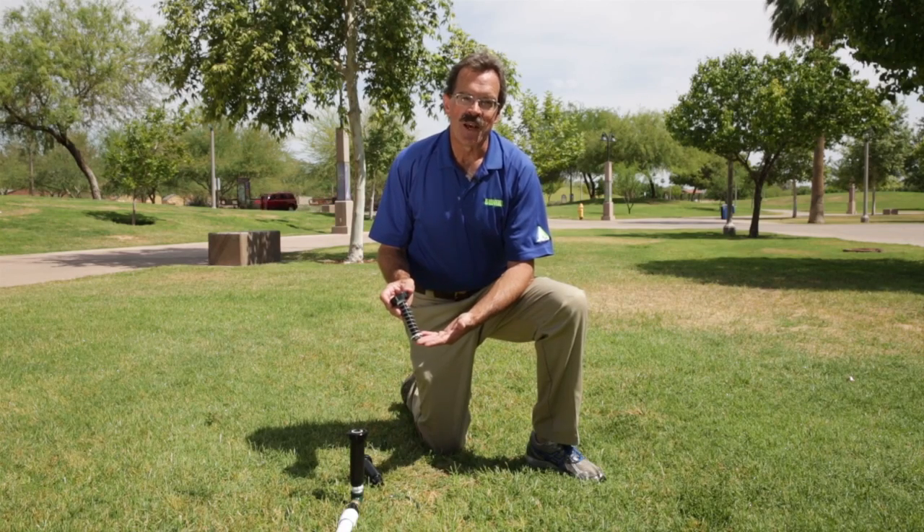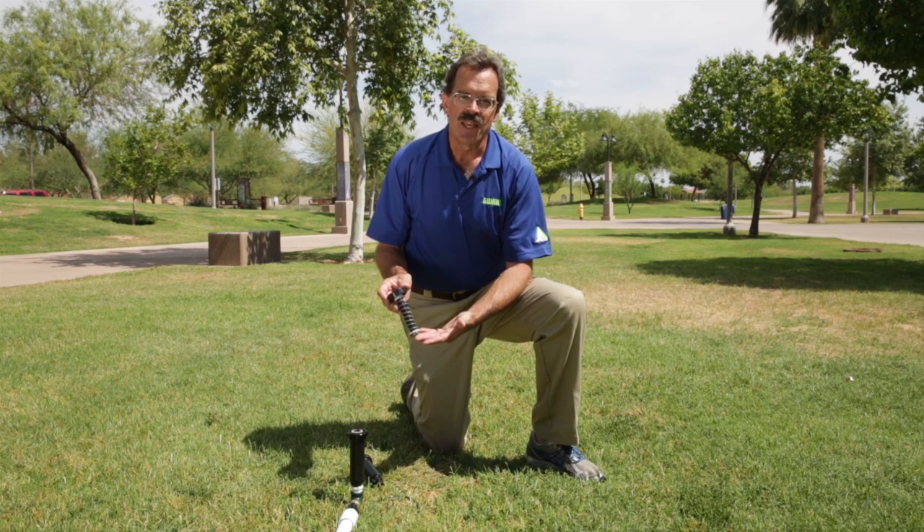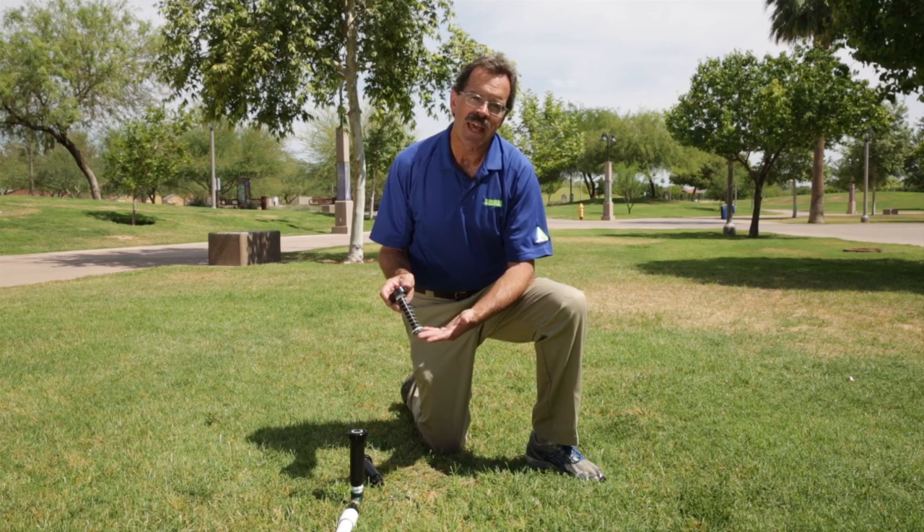In this segment, we're going to learn about another optional feature that's available on most common spray heads. This feature is called a SAM, which stands for either Stop-O-Matic or Seal-O-Matic.